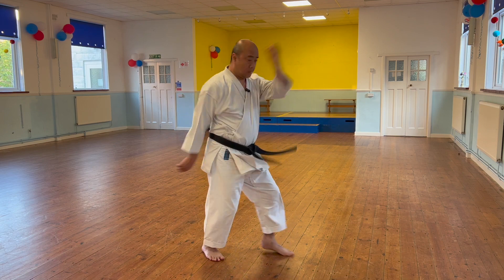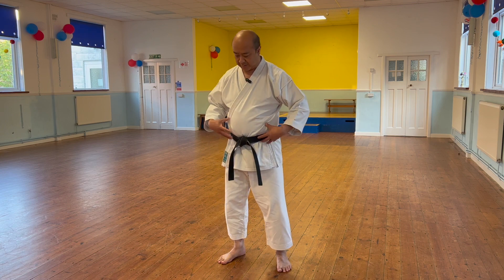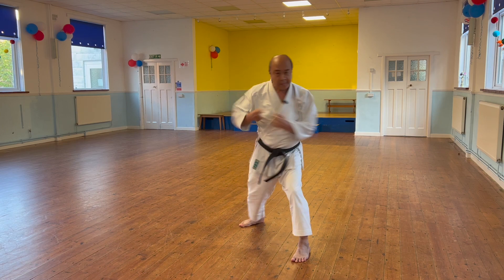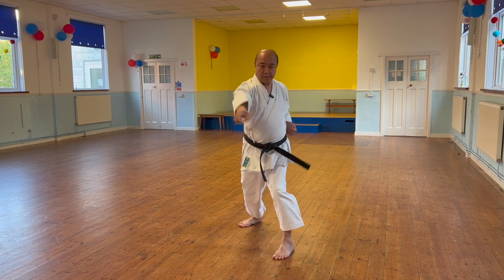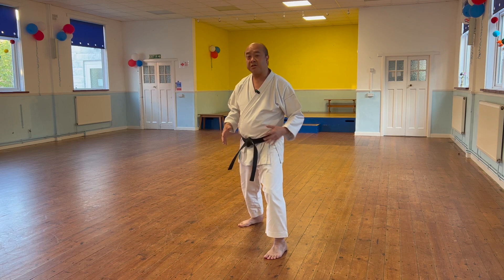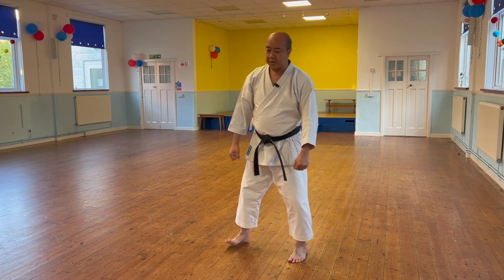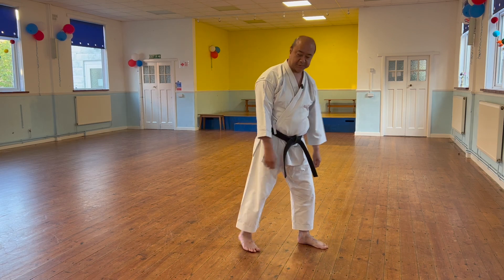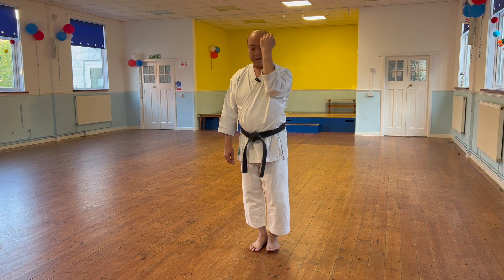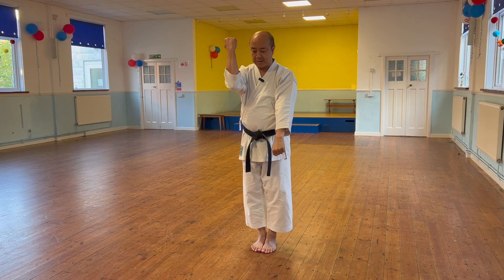Instigate that movement from the core and move - here, turn, then the foot follows. When you do sonobarai ipon zuki, it's not foot then punch - the foot comes after. You're turning so much that it has to move; you're not placing your foot to then turn. Once you've done that movement, when you step up you have to start managing your arms into a good position.